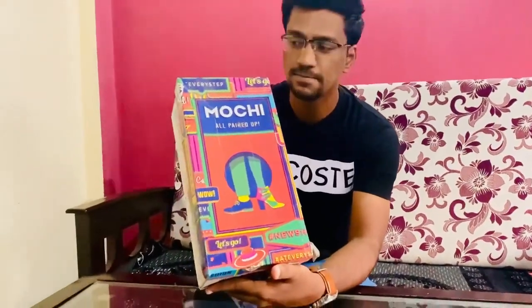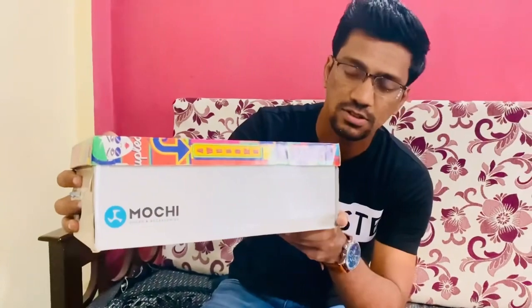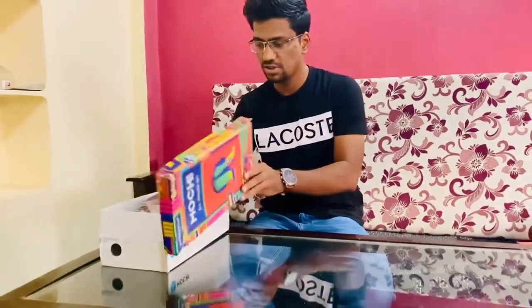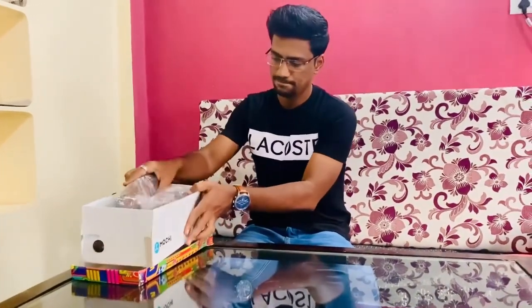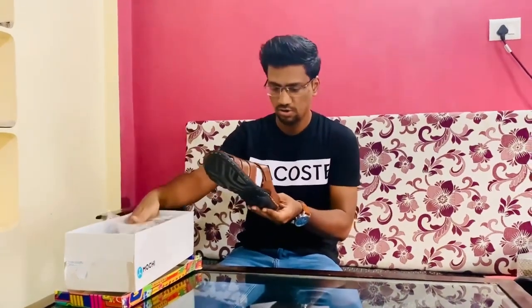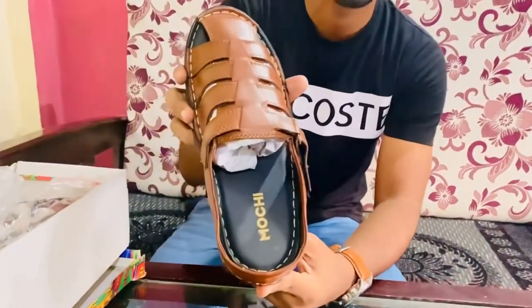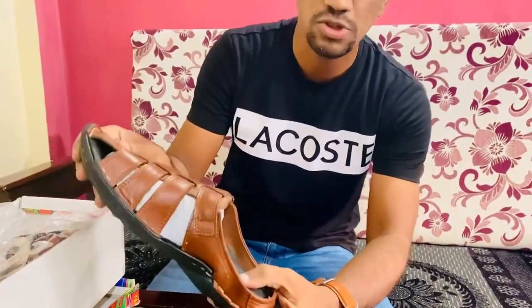So this is the box which I have received. You can see the branding over here. And this is what I have received — you can see the branding, and it is super soft.